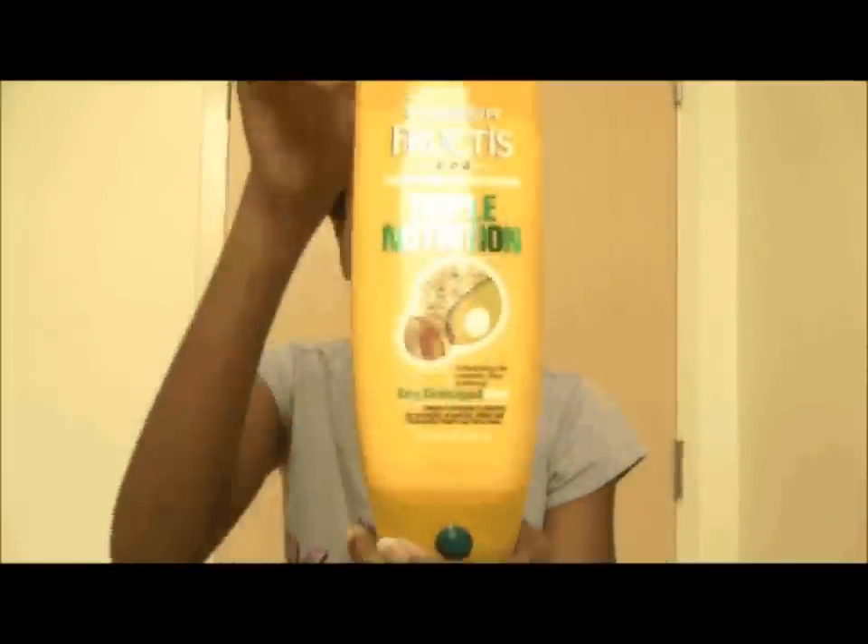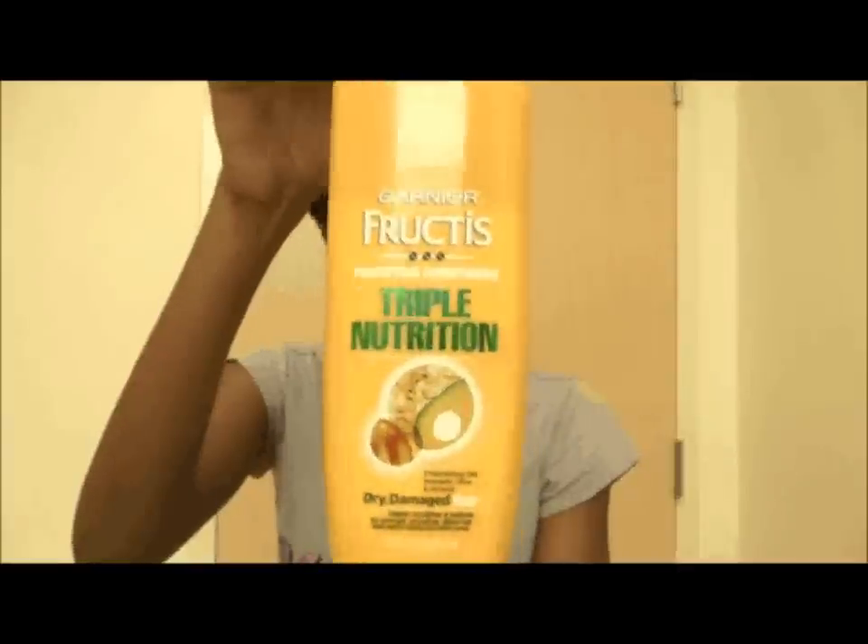Hi YouTube, Jasmine here, and I'm here to do a review on this product right here. This is the Garnier Fructis Triple Nutrition Fortifying Conditioner, and this is the golden bottle, not the green one. So let's just get right into it — I'm going to be addressing a few things about this product and I'll point them out as I go.